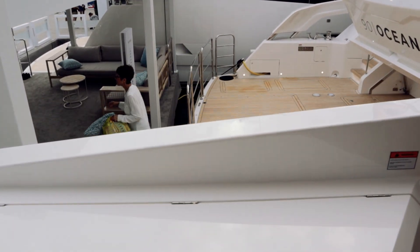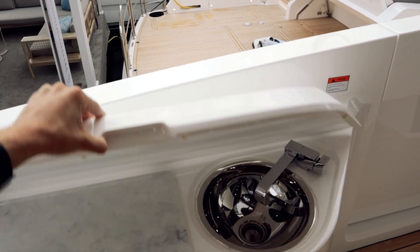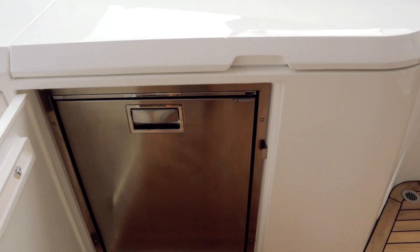Now on this side, there's just going to be a little cutting board wet bar setup going on there. And below this, there's just going to be a fridge freezer down there.